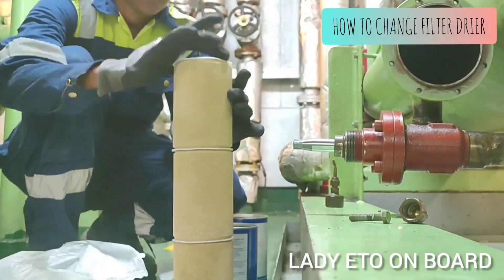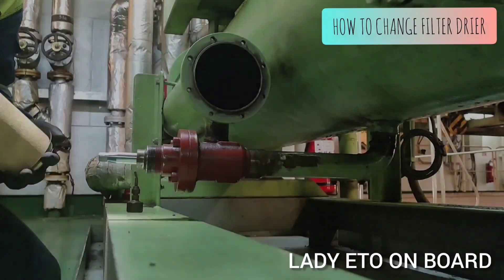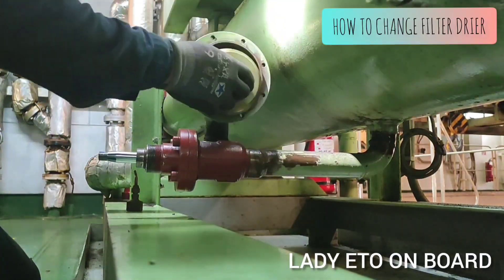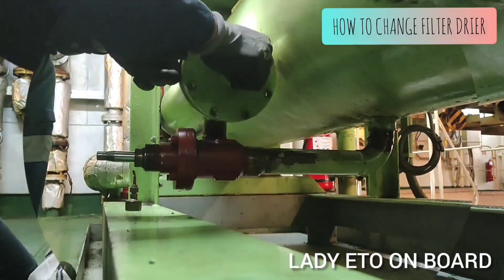Replace the filter in the same way it was before, and now we can put the filter inside. Now close the cover.